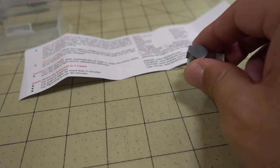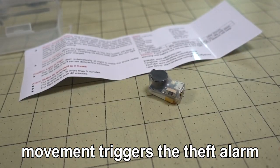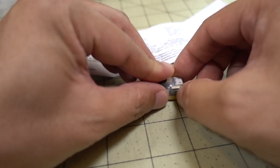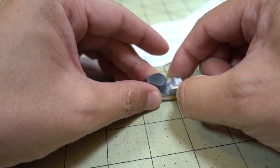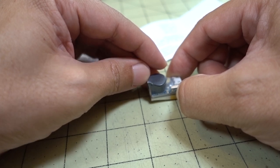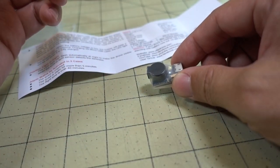If we pick it up, it detects movement — that's the stealing alarm. If you put it back down again, the stealing alarm stops. To turn off the buzzer entirely, hold the button down for about five seconds and you'll get three quiet beeps at the end, indicating it's actually off.